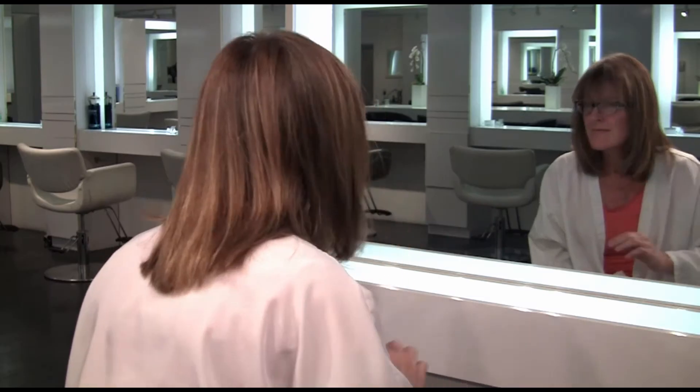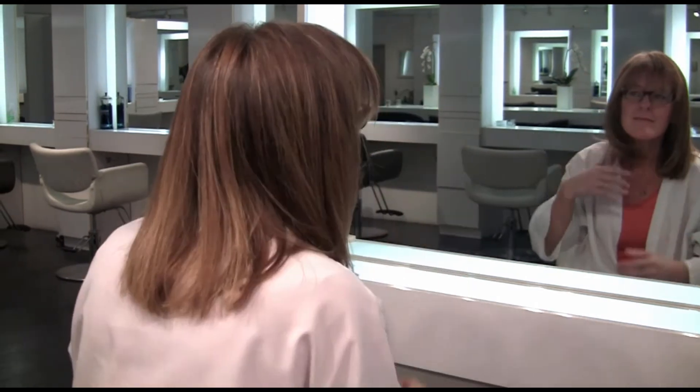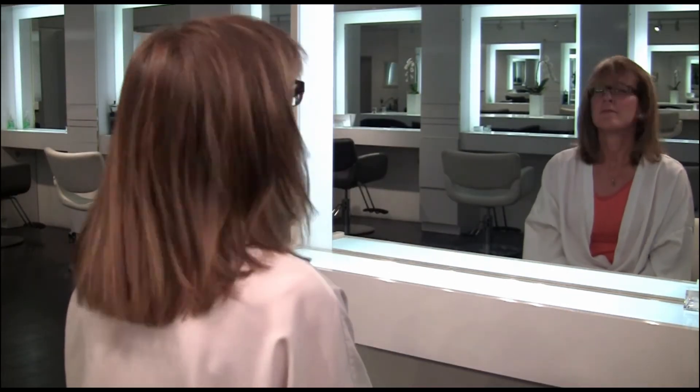Using Oni Color for Karen's hair, we created a very soft and natural look. Thanks for watching and stay tuned for more beauty tips on the Christophe channel.